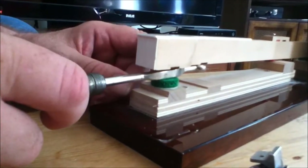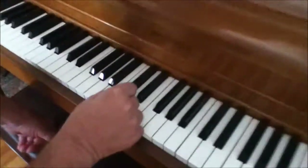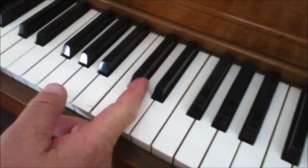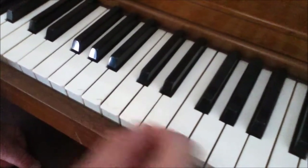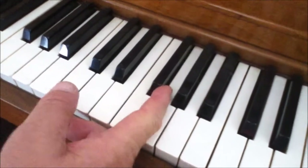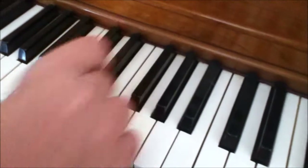On the black keys, you center them in the hole. Now, if you have a customer who has very thick fingers and they're having trouble getting their fingers between the keys, here's what you can do. With the grouping of two, you can bend the C sharp a little bit toward the bass and the D sharp a little bit toward the treble. With the grouping of three, you can bring the F sharp a little bit toward the bass and the A sharp a little bit toward the treble, and it opens up the space.